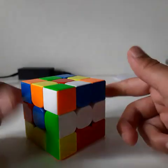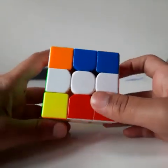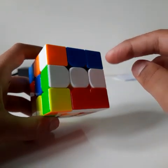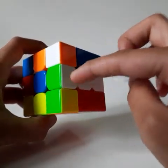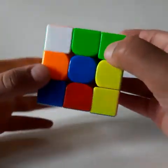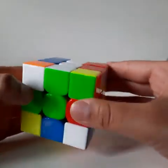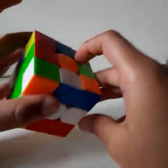The first step is to solve the white cross. Keep the white center facing you and arrange each edge piece having white around the white center piece. For example, the white and green edge piece is already inserted but it's not matching with its correct color center piece, so turn this and match it with its correct color.